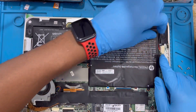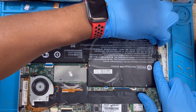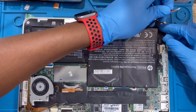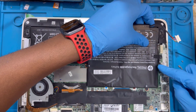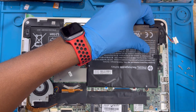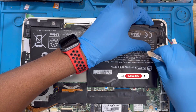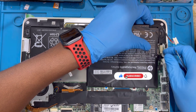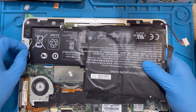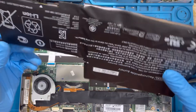Now you disconnect the battery terminal from this side - just remove it, pull it out. Remove the battery. Don't forget to remove the speaker cable - just remove this little connector here. Remove it from the battery. Also here - another cable for the speaker. Just remove it from inside the battery and take it out.